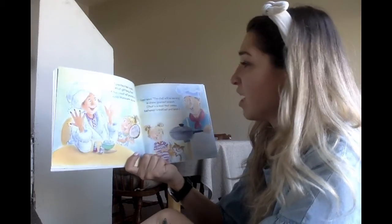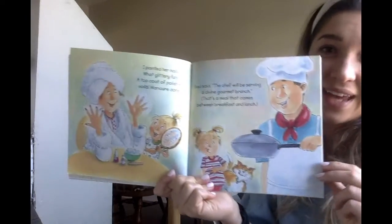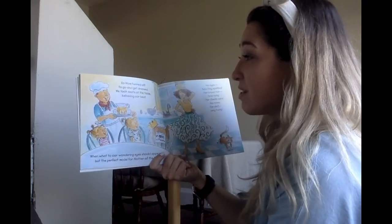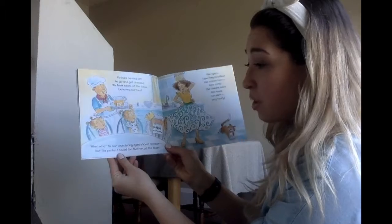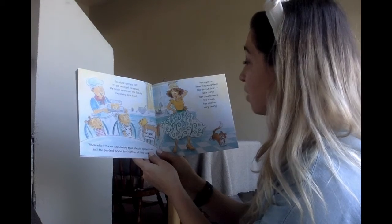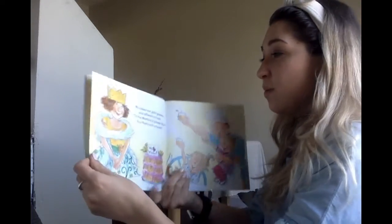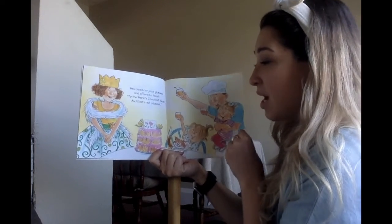Dad said the chef will be serving a divine gourmet brunch — that's a meal that comes between breakfast and lunch. So mom hurried off to go and get dressed. We took seats at the table, behaving our best. When what to our wondering eyes should appear but the perfect model for Mother of the Year! Her eyes, how they sparkle! Her brown hair, how curly! Her cheeks were like roses, her skirt very twirly. We raised our juice glasses and offered a toast to the world's greatest mom — and that's not a boast.